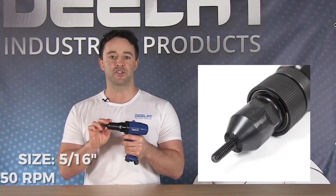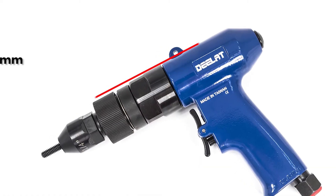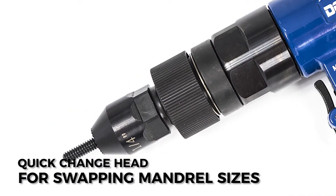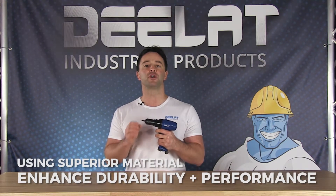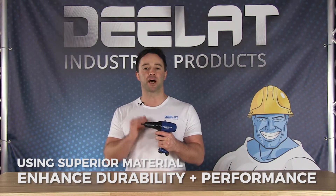The setter then spins out of the threaded hole. This product has a head size of 5/16th inch and a free-load speed of 450 RPMs. The overall length of the tool is 210mm and the tool utilizes a quick-change head design for swapping mandrel sizes. D-LAT's wide range of air rivet nut setters are made of superior grade raw materials to enhance the durability and optimize performance.